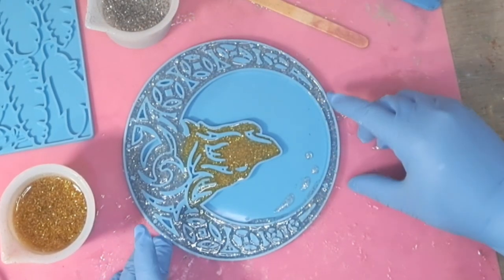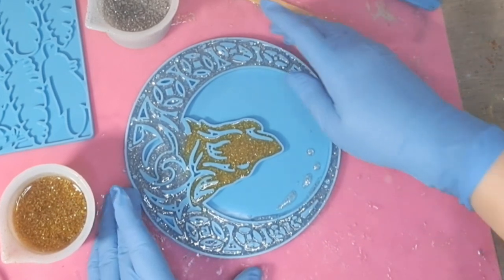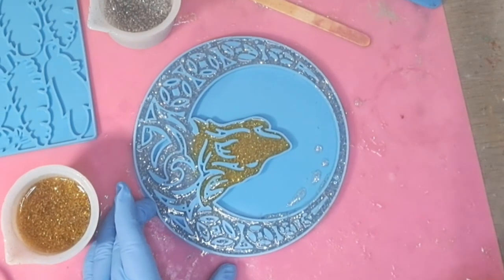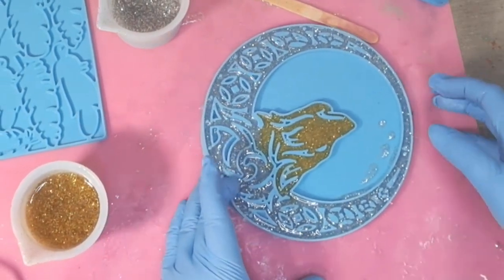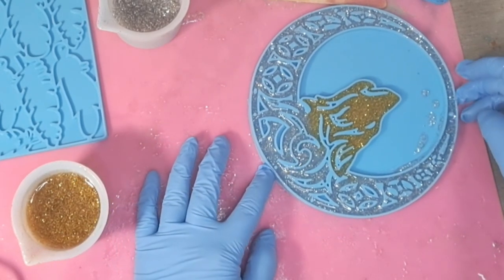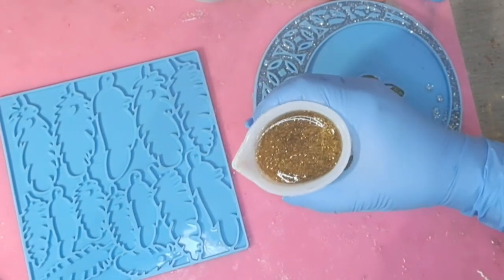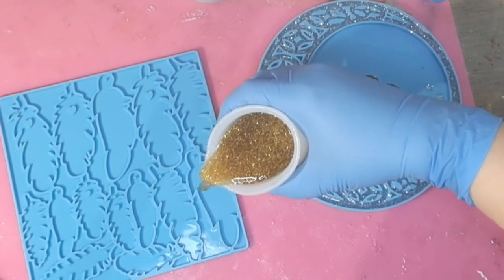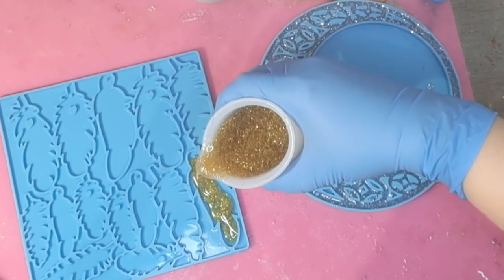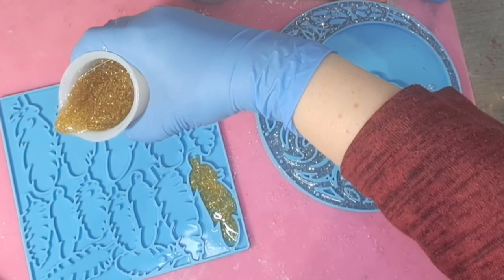Once I finished pouring I like to give it a little squidge at the sides to make sure any bubbles rise to the surface and the resin gets into all the little nooks and crannies — it is quite an intricate mold. I then put that to the side and brought my feather mold over. With the feather mold I'm going to use the same resin: some feathers gold, some silver, and a couple mixed silver and gold together.